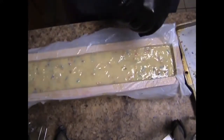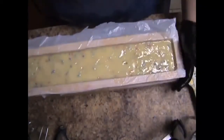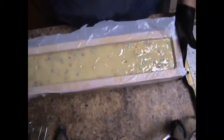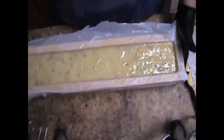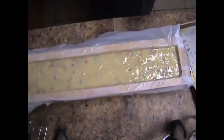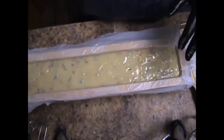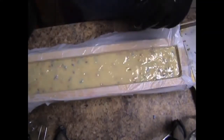Oh, this is going to be pretty! Air bubbles. Okay, I'll be back because I've got to let this set up so I can pipe it. Stay tuned.